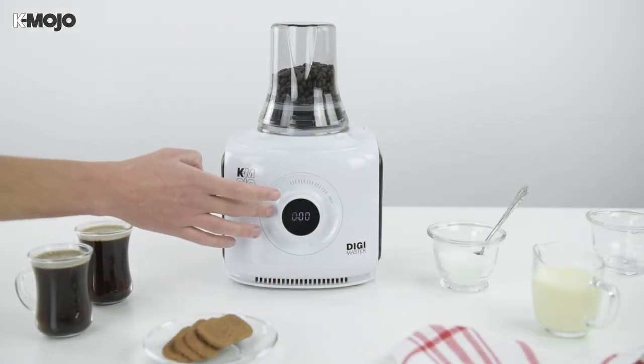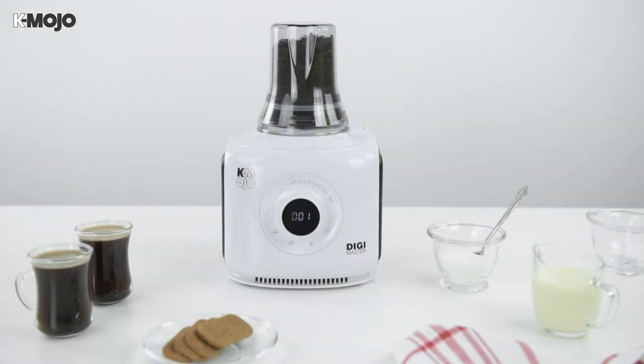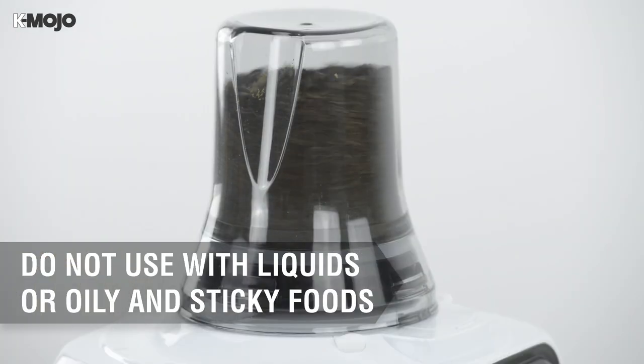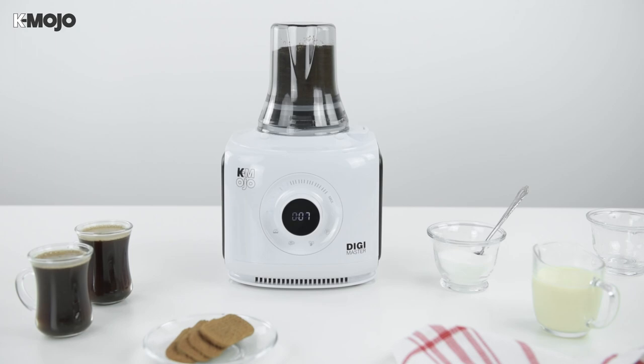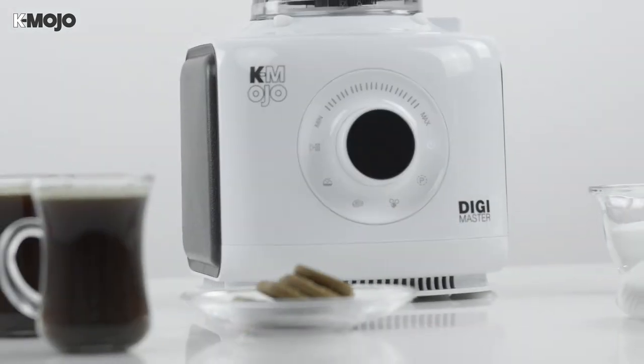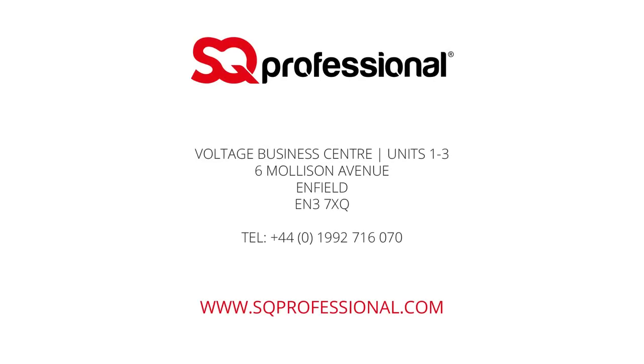Use the digital switch panel to set a speed and press start, or use the pulse button to achieve a precise consistency. For more information on any of these features, please refer to the instruction manual included with the product.